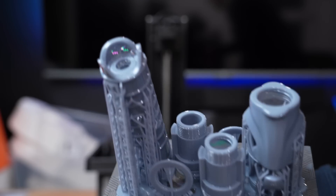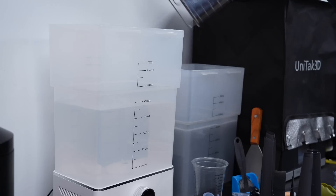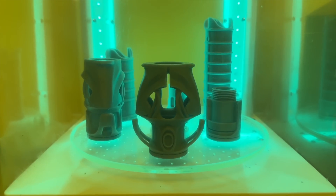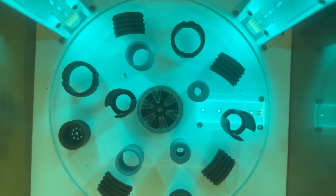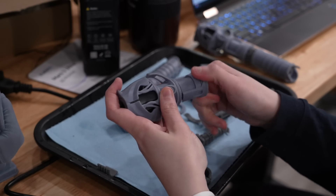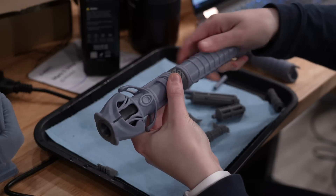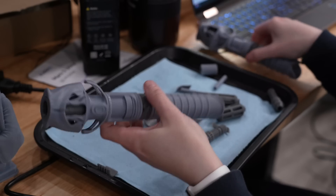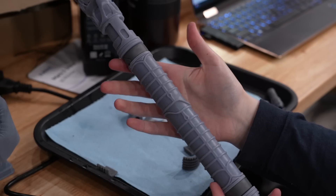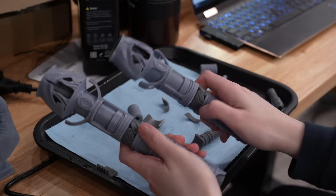This is Dagan Gera's lightsaber from Jedi Survivor. It ended up being three build plates worth of pieces since it's a double-bladed lightsaber. Absolutely none of these parts look like anything separately, so let's get them all cleaned and cured before assembling. This was a very interesting file because the pieces had threads that would screw together, so there was no glue required in this assembly. And because this is also technically a split saber, there is a part where you can put magnets in so it can still split apart, which is super cool.